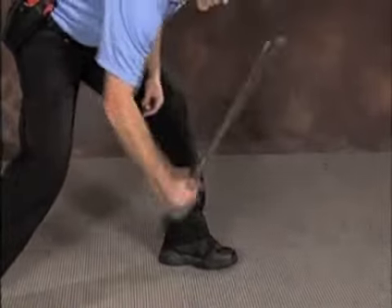Once you become more proficient with the tap and roll method, it should only take a few taps and a few rolls before you get those friction locks loosened. And as always, close with an open palm.